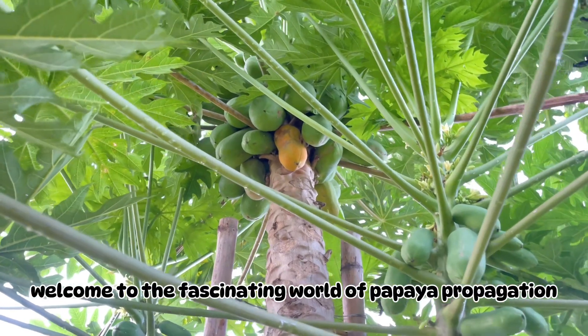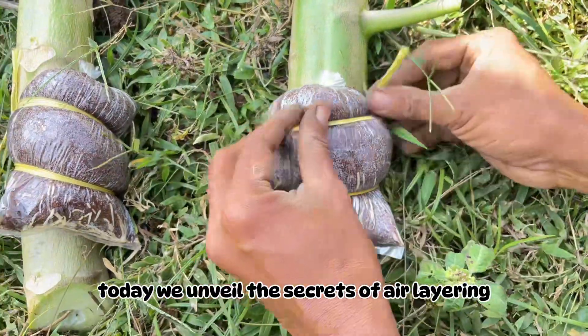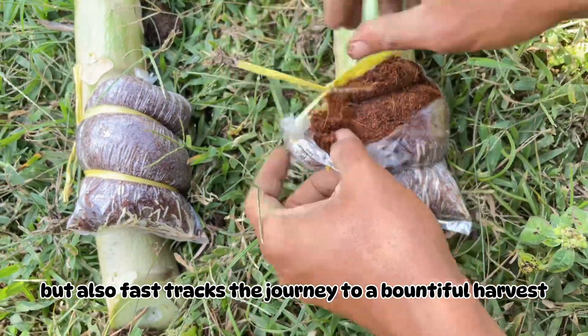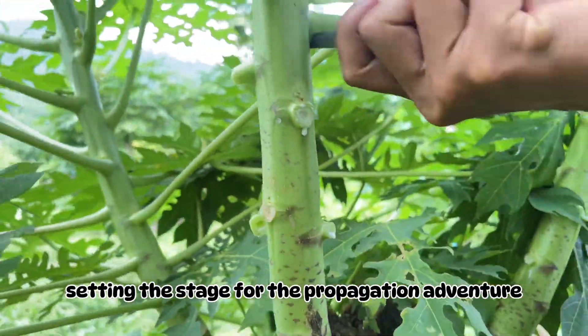Welcome to the fascinating world of papaya propagation. Today, we unveil the secrets of air layering, a technique that not only preserves the exact variety, but also fast-tracks the journey to a bountiful harvest. A gardener carefully selects a healthy papaya plant, setting the stage for the propagation adventure.